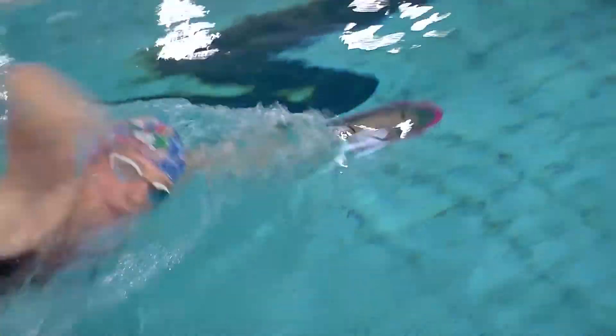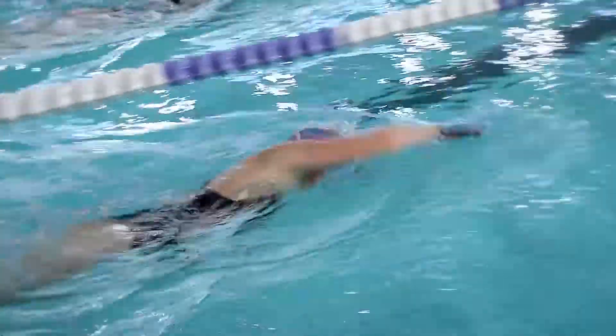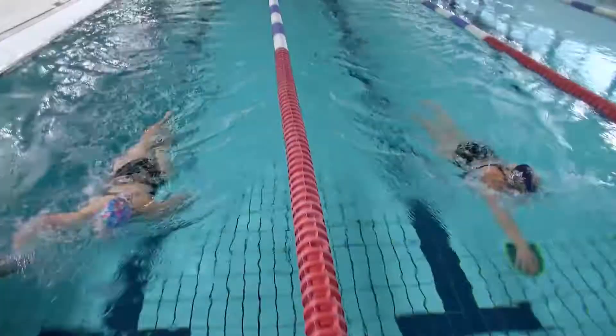They don't need to be large, as they provide 20% more water resistance than plastic pedals, thanks to the mesh-like material they are made from.